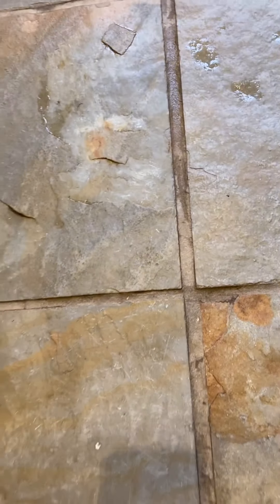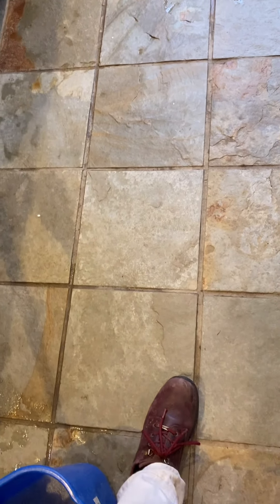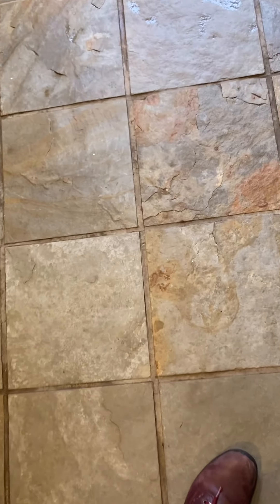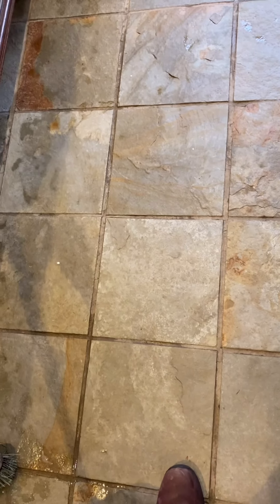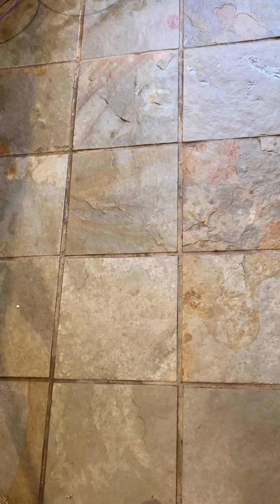That is what it's like afterwards. See, it's not a huge difference, but there is a difference. These ones haven't been washed; those ones have been scrubbed thoroughly. This will last until about five o'clock today, because like I said, it's a hard-working, hard-wearing floor. The reason they put this down was it doesn't really show the dirt, which is, to be honest, a good thing, because there's a lot of dirt that comes on here. Working farmhouse kitchen.